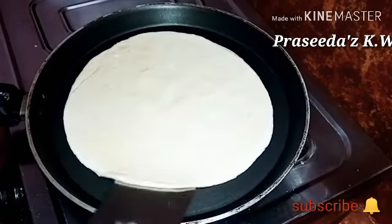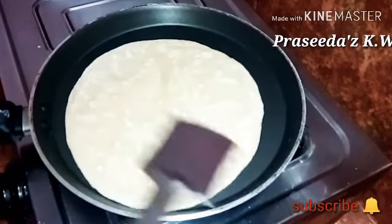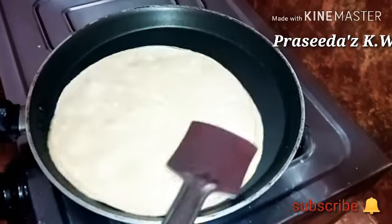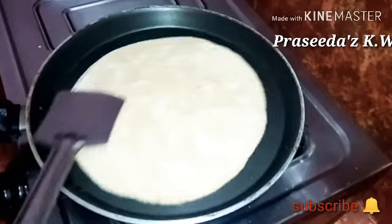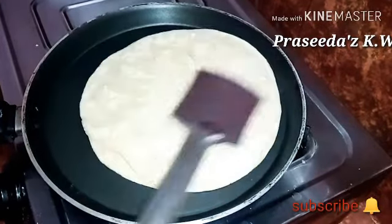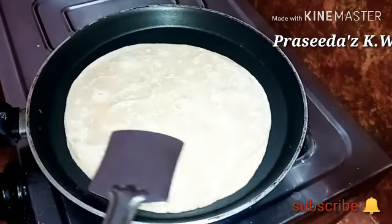I kept the rice in, so I put that. I kept the rice in, and then I kept the rice in. It was a lot of light, and I kept it cold.